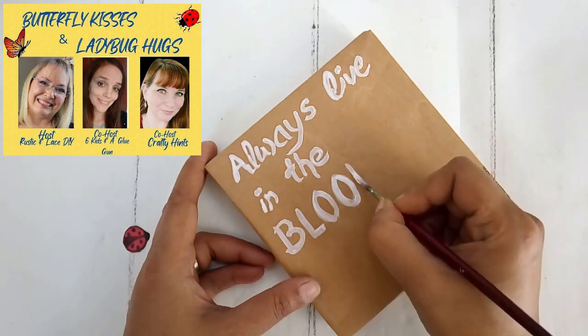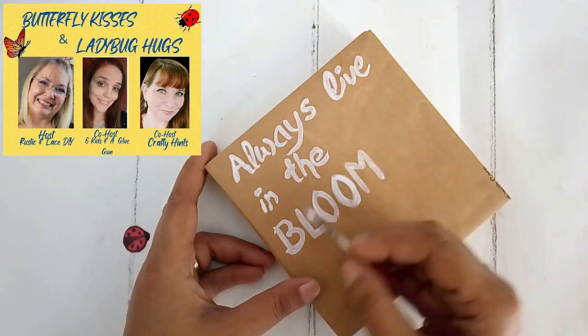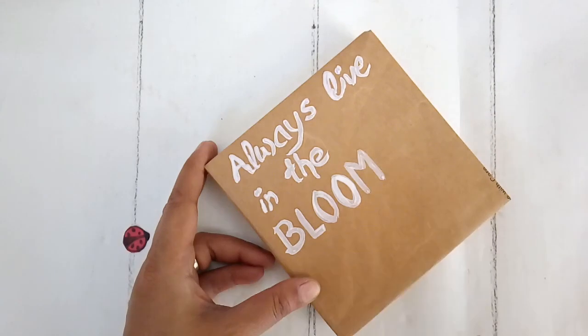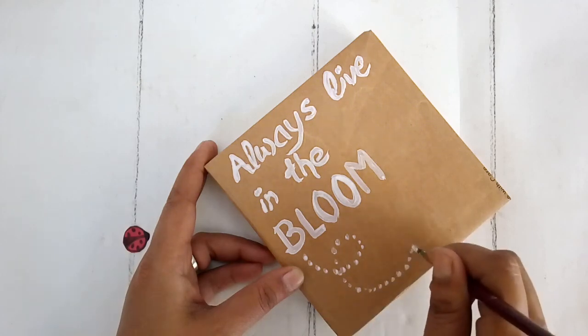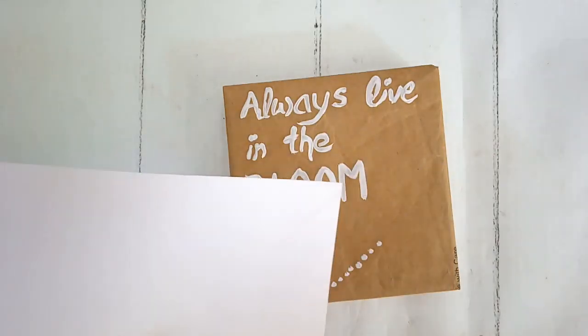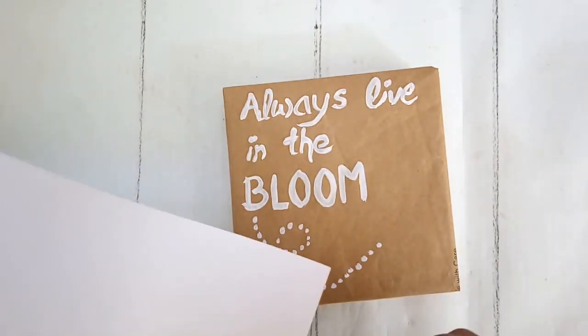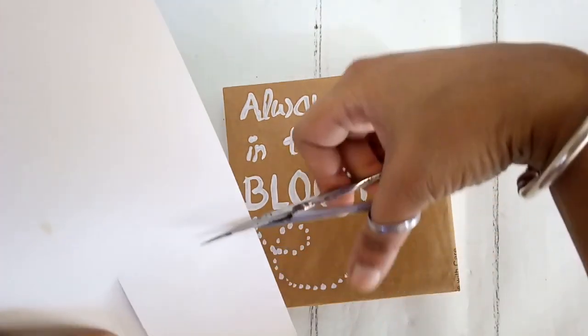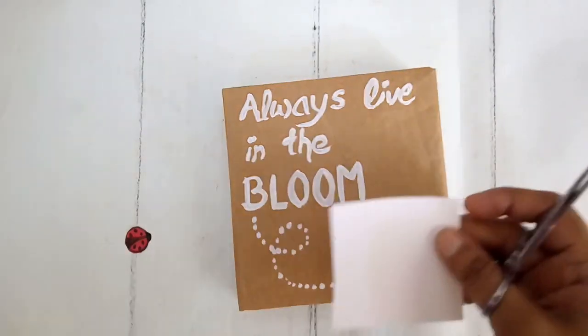Do check out their channels and the playlist — links are given in my description box below. Now once my words are ready, I'm taking a white cardstock paper and I need to make a flower, a bloom. I judge the size and cut a square piece out first, then round the edges to get a circle which will fit perfectly at this corner.